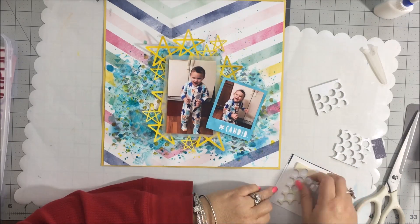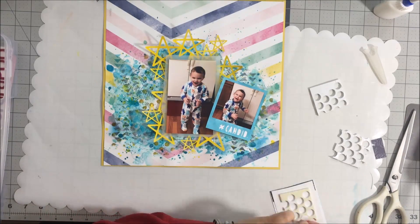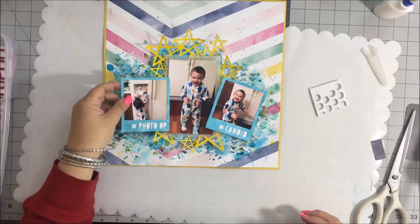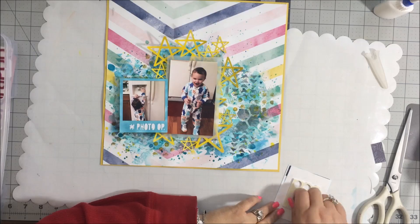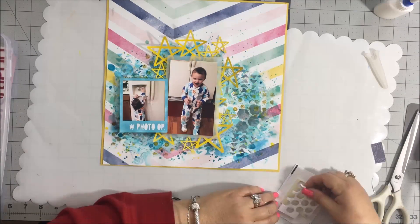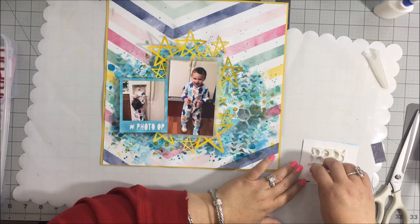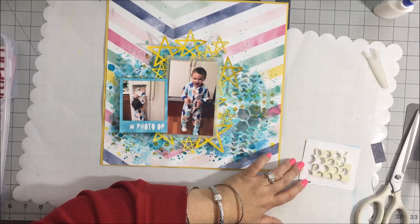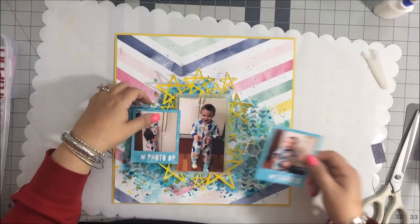I wanted to raise those Polaroid picture frames off the page a little bit. I'm running low on glue dots so I just cut the leftover piece apart - hey, it still works, same material! I'm actually doubling them up because the photo in the center is already raised, so I wanted the frames to be a little bit higher. I'm doubling the layers on that adhesive so those would be raised up a little bit higher.